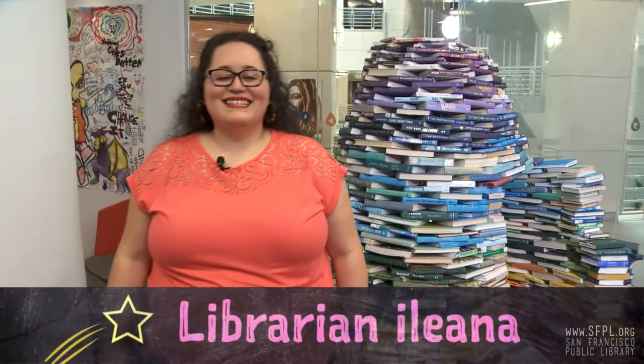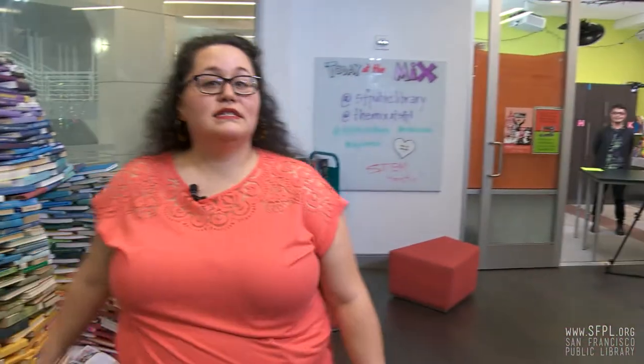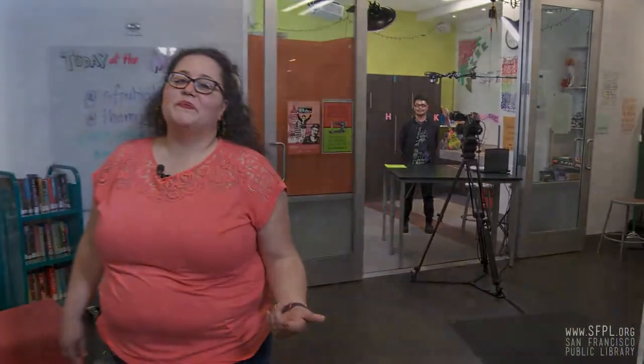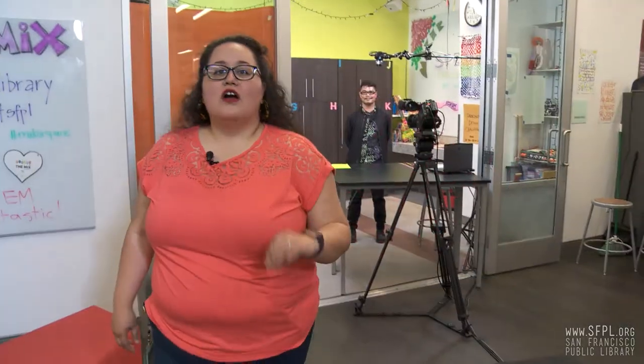Hi, welcome to The Mix, the Teen Center at the San Francisco Public Library. My name is Eliana and I am your humble host for our STEM Challenge Yourself series. In this series, we have some fabulous librarians sharing fun and creative projects and experiments that you can try at home. Today's challenge, I think you're going to love it. Are you ready?